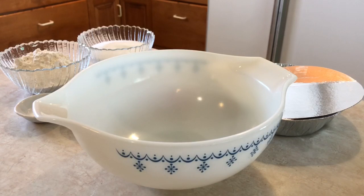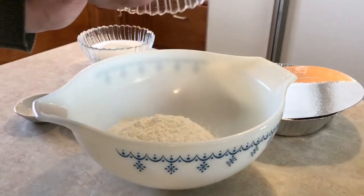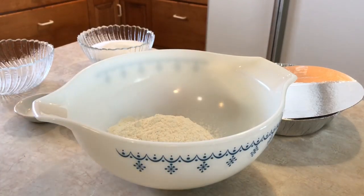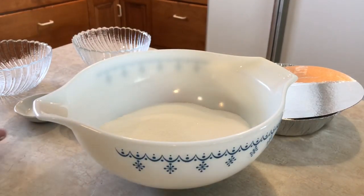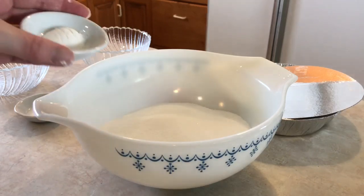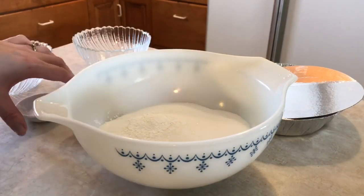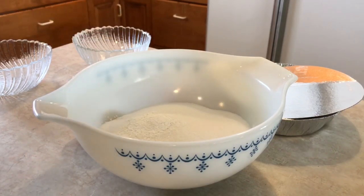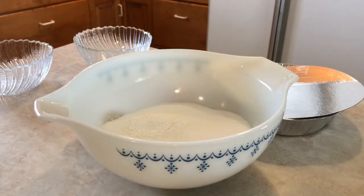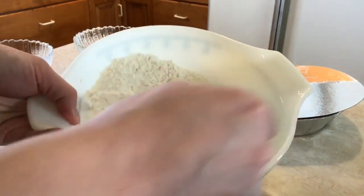While the peaches are draining, I'm going to mix my dry ingredients. The recipe calls for one cup flour, one cup sugar, one teaspoon of baking powder, and a pinch of salt. I'm using a fork because next we're going to cut an egg into it.